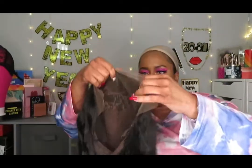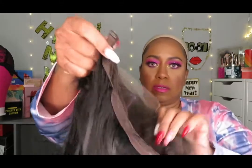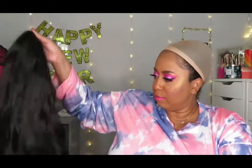Let's look at the construction. It does have combs — one in the front, past the lace, and two on the sides. None in the back, but it does have an adjustable band in the back so you can adjust it to whatever you like.